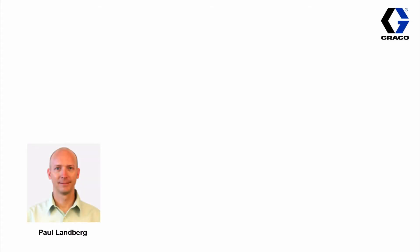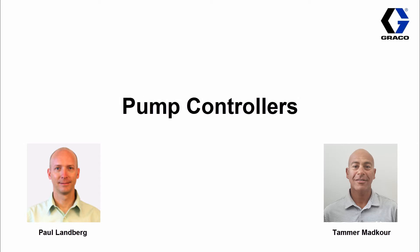Hello everybody, my name is Paul Landberg and I'm a member of the training department here at Graco. With me today is Tamer Madcooter, the global product marketing manager for our oil and natural gas division. Today we're going to talk about pump controllers. We have a number of pump controllers for different applications but also for different budgets.